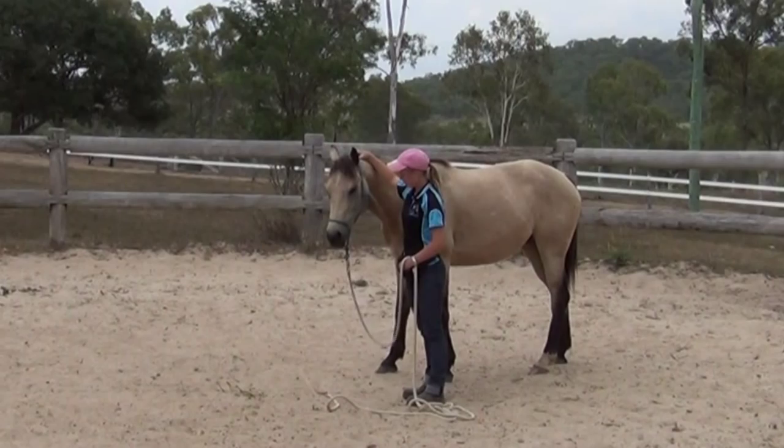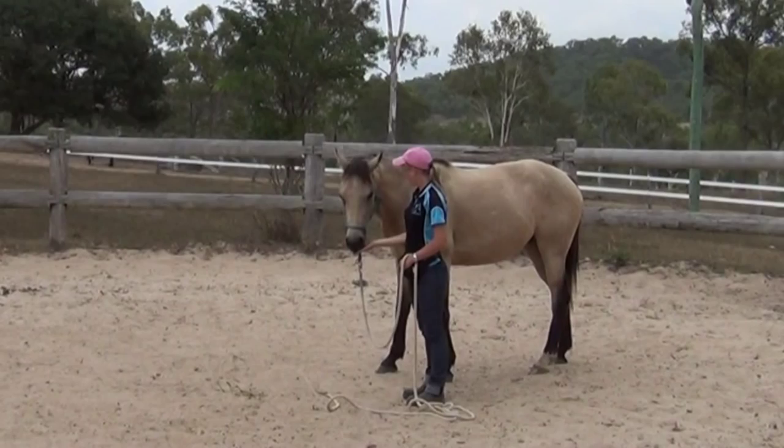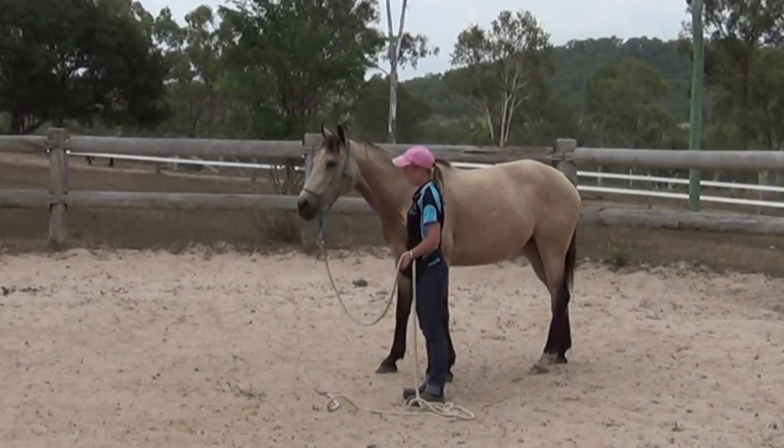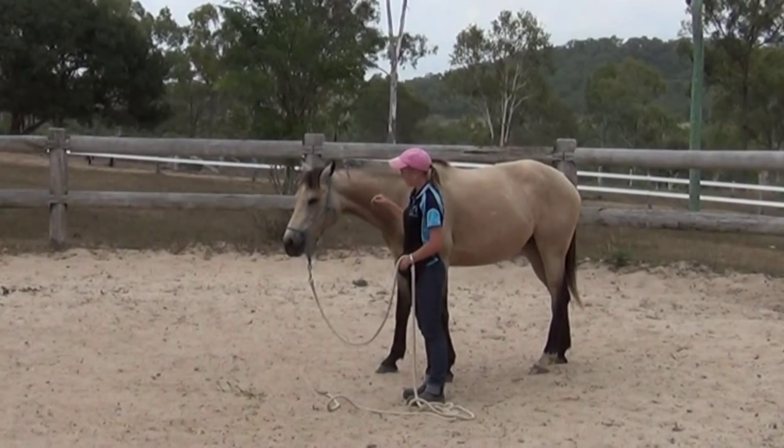The way I do this is that I want the horse to offer the behaviour on his own and then I reward him for it. I use treats — you can choose not to use treats if you like, but I like to use them because it just gets the horse to try a little bit harder.